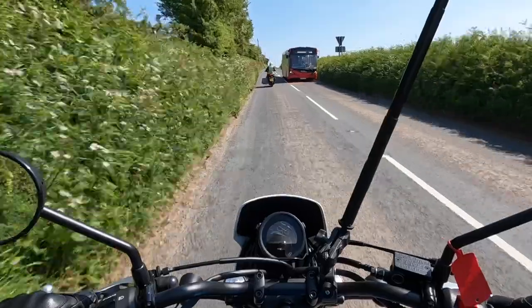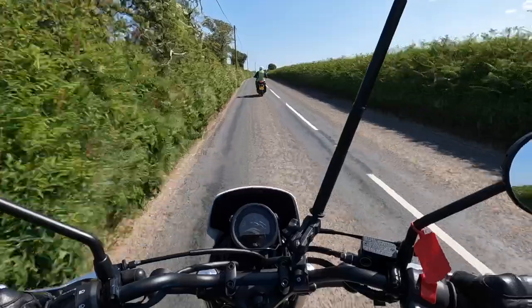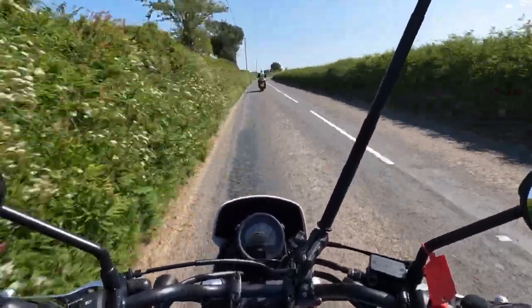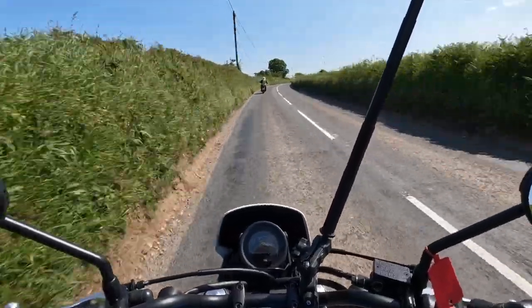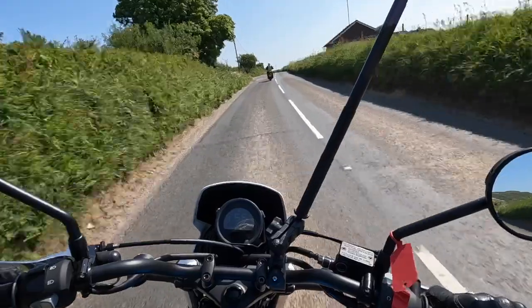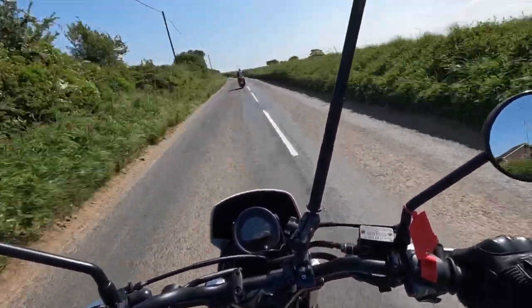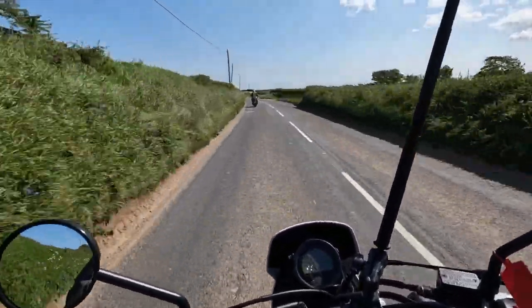It certainly likes to be ridden once you've got the revs up - it sings. I don't know whether you'd be able to hear the exhaust pipe as much as I can while I'm riding, but the sound of it is really quite pleasant.